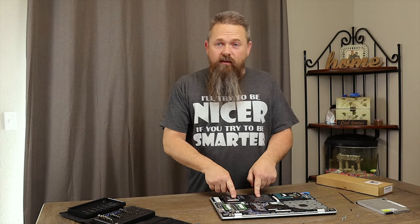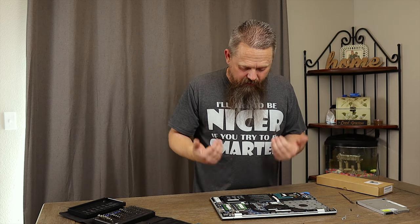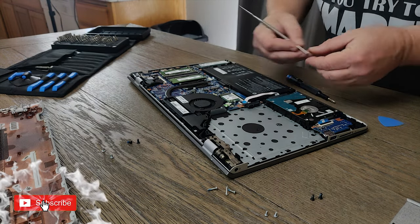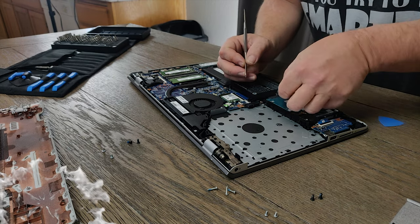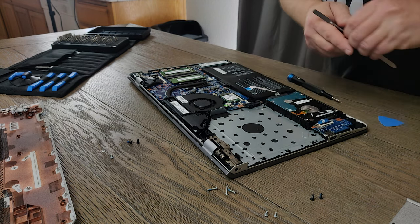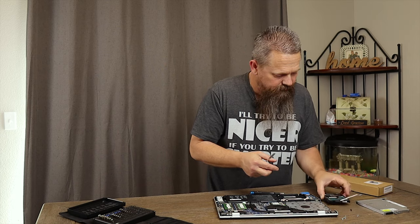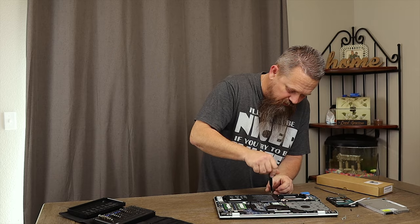Now that the backplate is off, you can see the battery right here. We're going to get everything out of the way, unscrew the battery, and pull it out. The first piece in the way is the cable that goes to the hard drive. Your computer may be different, but on this one you just flip up this little connector, then move it out of the way. On this one you can actually pull the hard drive out because it's not screwed in — it's held in by these little rubber standoffs right here. We'll pull that out of the way, then remove the rest of these screws.